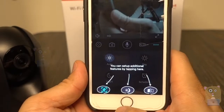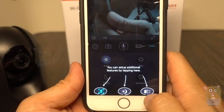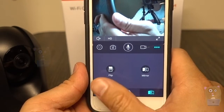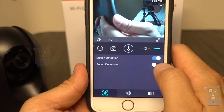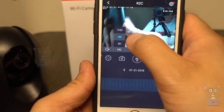Now viewing the camera it shows the correct date and time. Let me try the microphone — 'hello there' — too much feedback, I'm too close. I can also set up motion detection, night mode, mirror, and schedule. I can flip the mirror either horizontally or vertically.